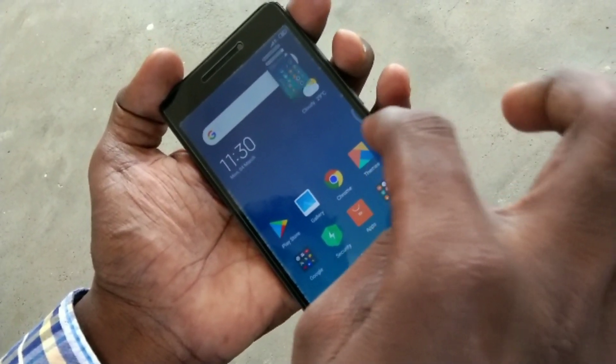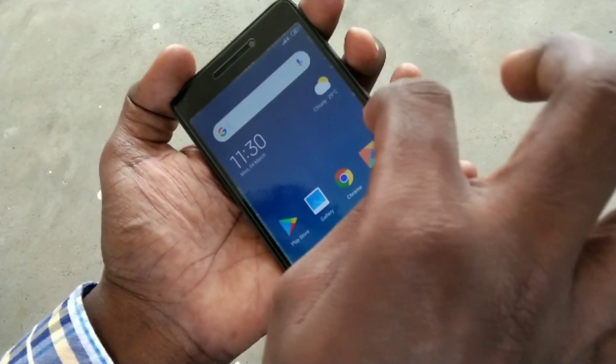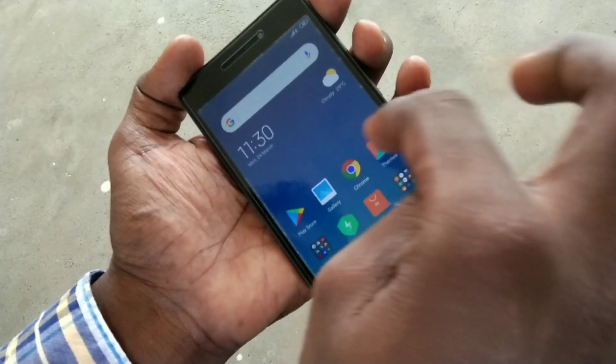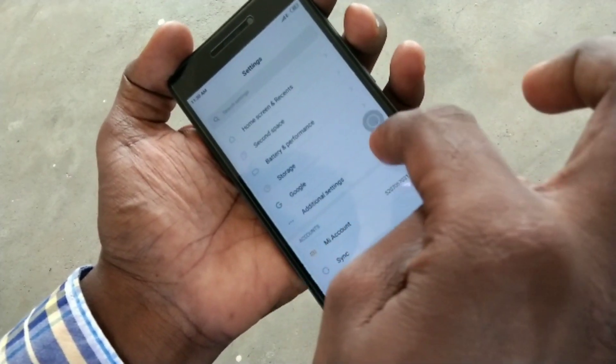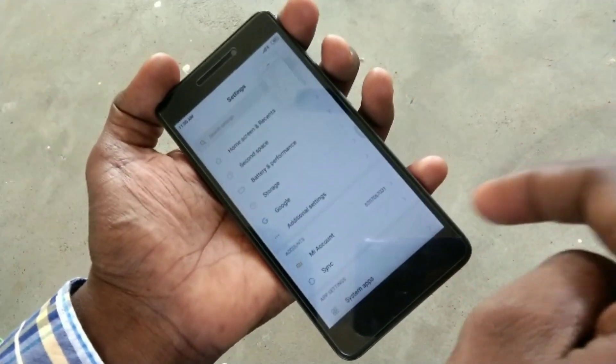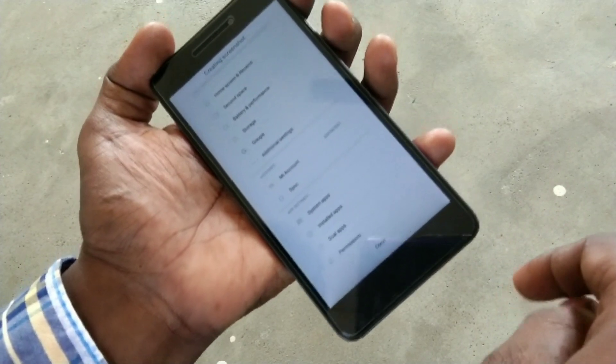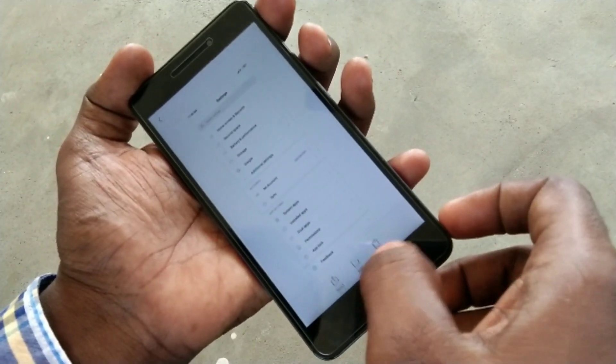For taking a long screenshot, the method is the same — just use the Quick Ball option to take a screenshot. Click on the captured image, click scroll. Yes, the screenshot has been generated.